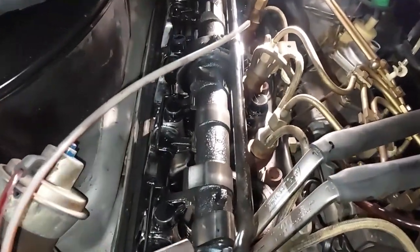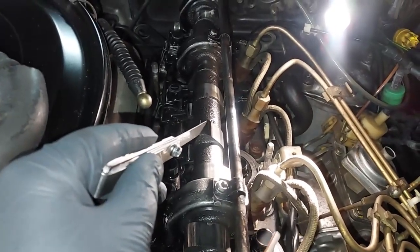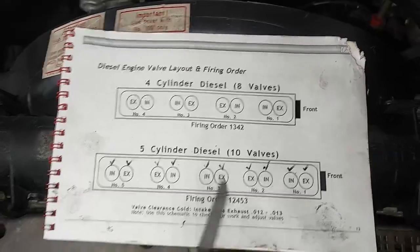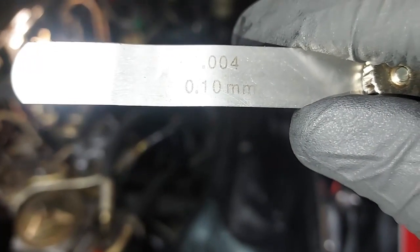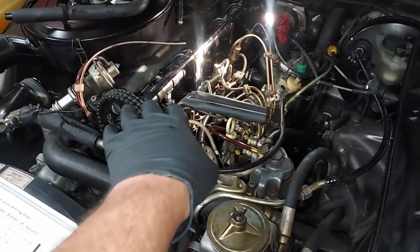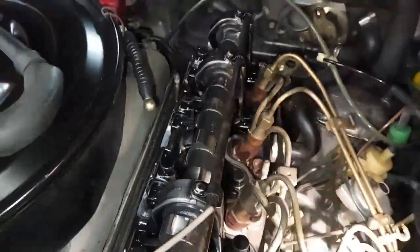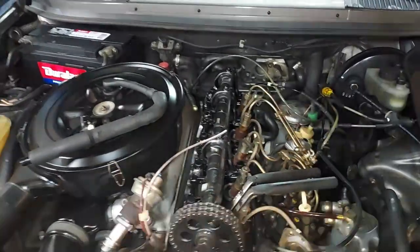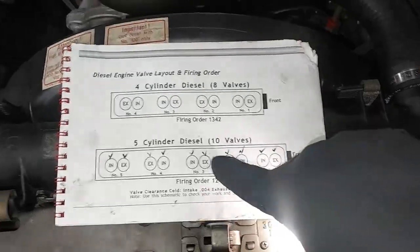I can see the next valve. Number six is almost in position — needs to rotate a little more. Number six is an intake, so we want 0.10mm, or 4 thousandths of an inch. I'll go under the car, snug things up, rotate the cam to get number six at the one o'clock position, then move to that one and find the next. I'll put a checkmark as I go so I know when I'm done.